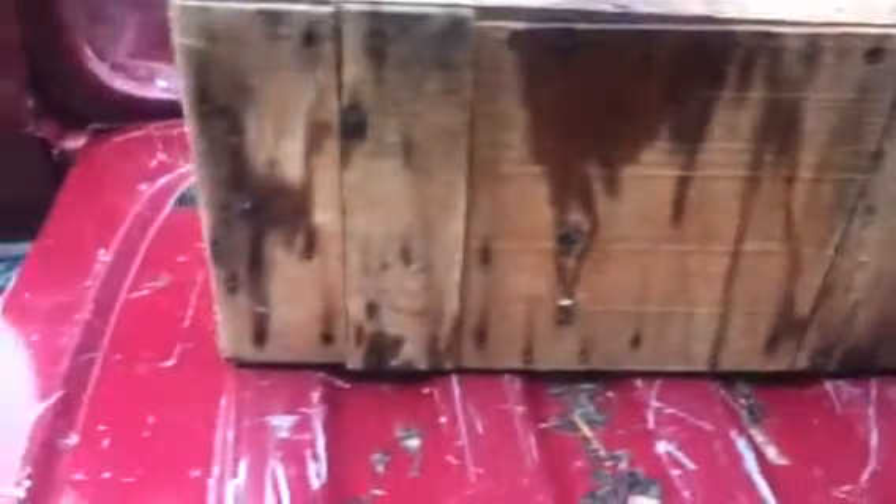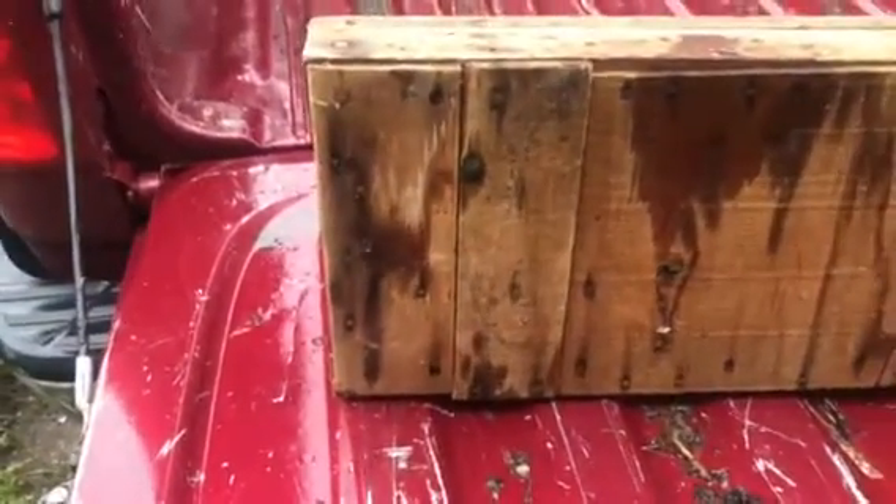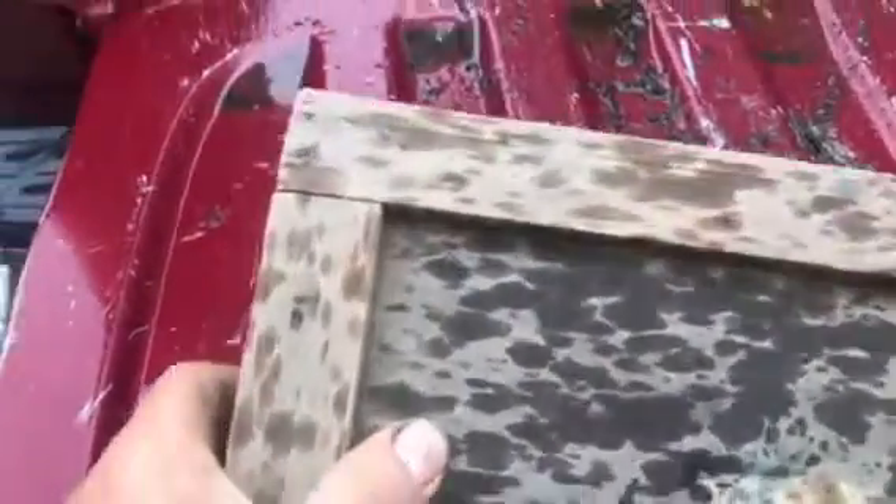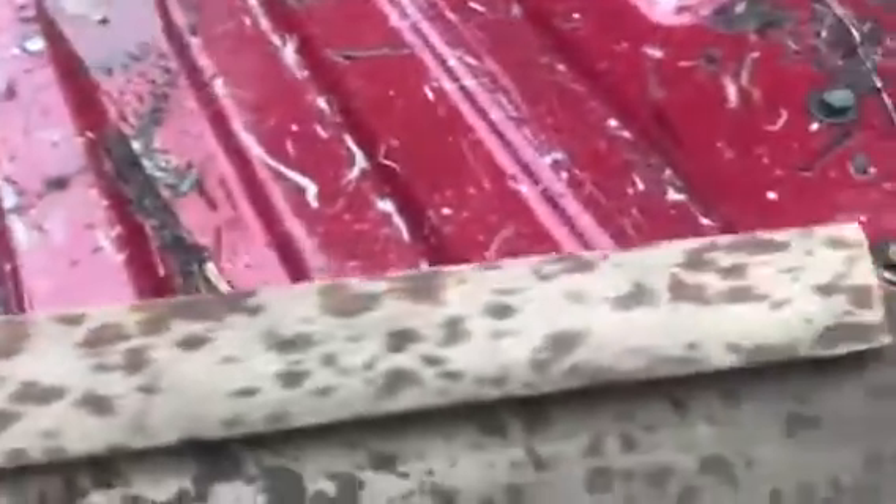I was cleaning in my shop and came across this old tool. Someone spent a long time building a nice case for it. You can see the tongue and groove right here.